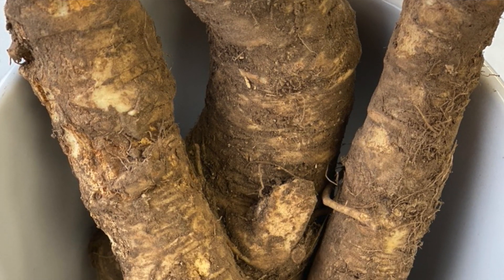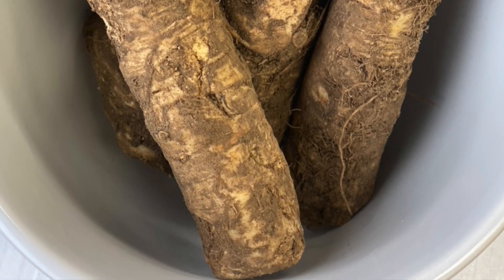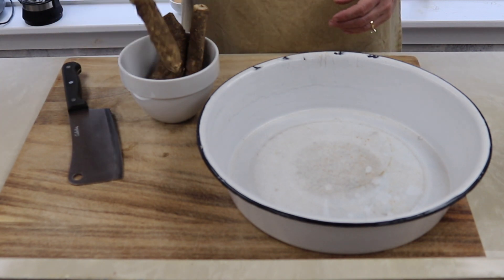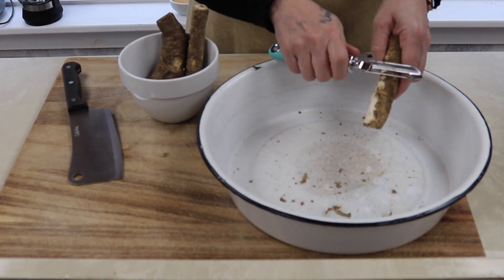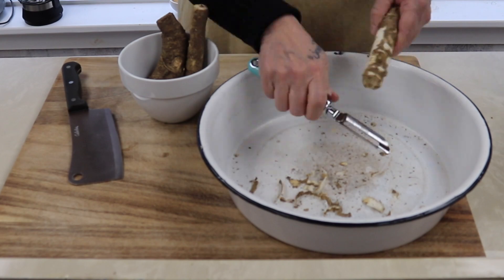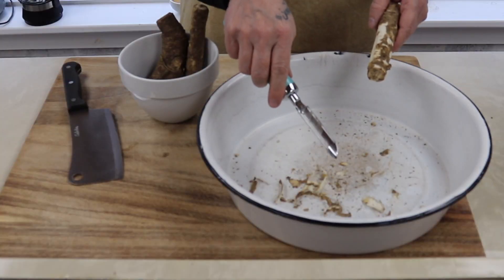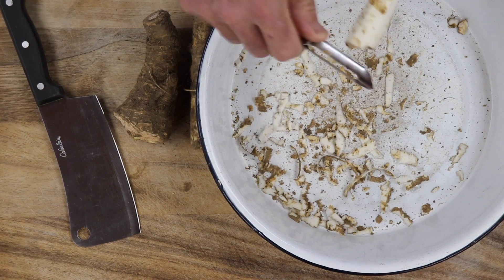I just received this in the mail from Amazon. Unpeeled it's 8.9 ounces. I'm going to peel this, wash it, and then I will come back. It's very simple to peel, but very dirty. If you could do this outside it would be better. Don't throw the peels away — you can put that in the worm bin or the compost bin.